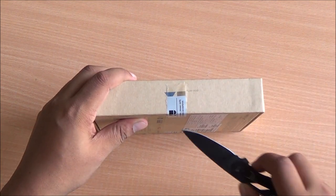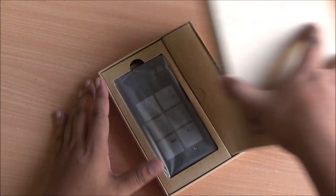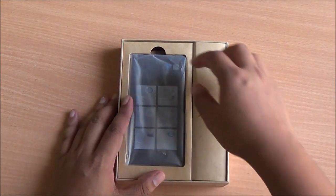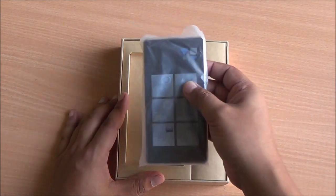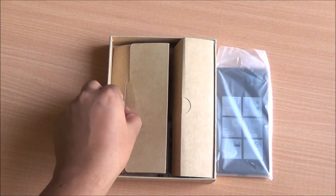It comes with 2GB of RAM and 16GB of storage, and moreover storage is expandable. This is the Euphoria, the second phone after Eureka from the company. So let's see what we get inside the box.